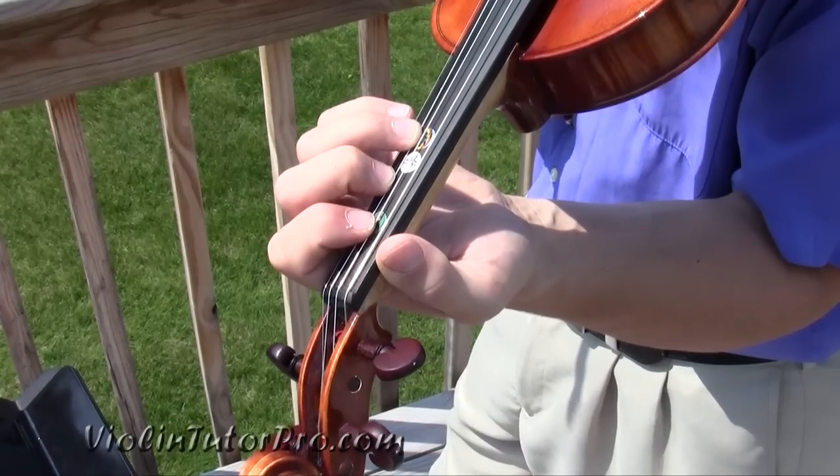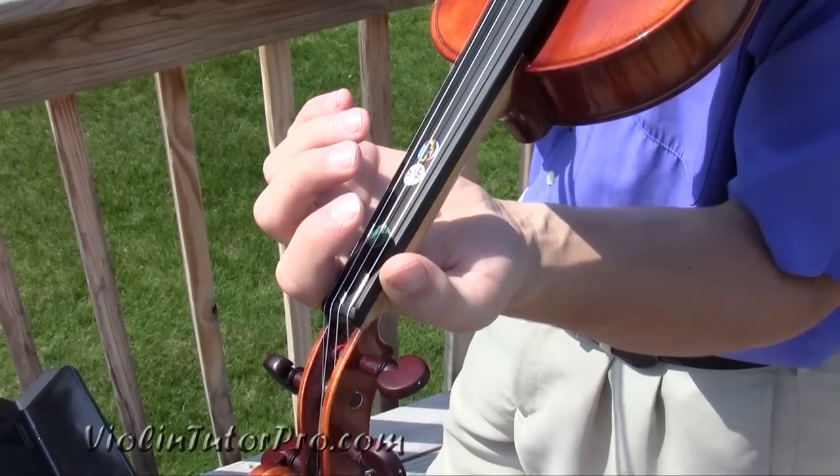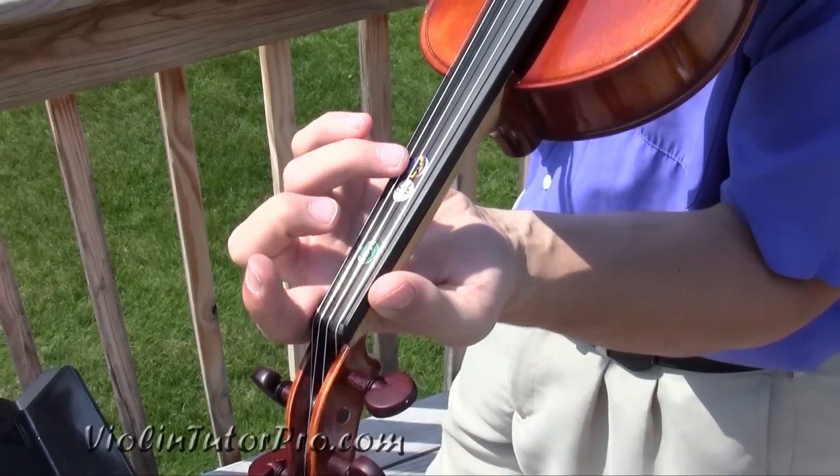Für Elise is typically played on the piano, but it also can be played on the violin. There are a lot of half steps and stuff that I would really suggest you watch and make sure they're in tune.